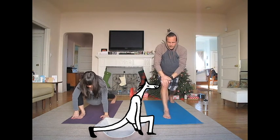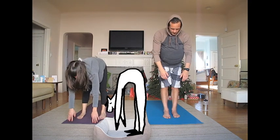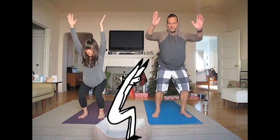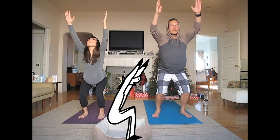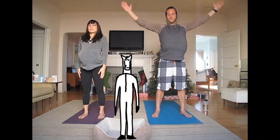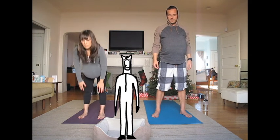Gently place your hands back down on the mat. Step your left foot forward and come into forward fold. Now drop your hips, bend your knees, and reach your arms up for chair pose. Stand up and come into mountain pose. Stand tall and breathe. Place your hands back down on the mat and step back into downward dog.